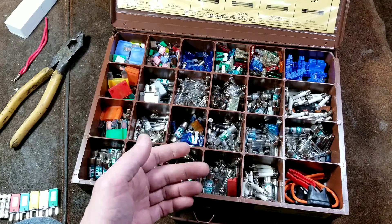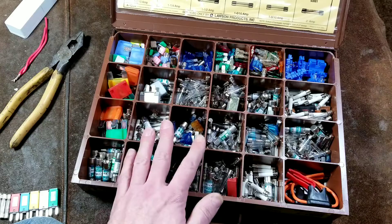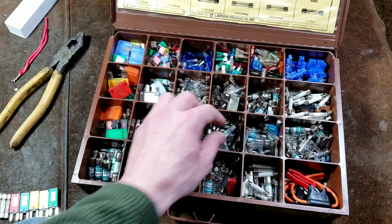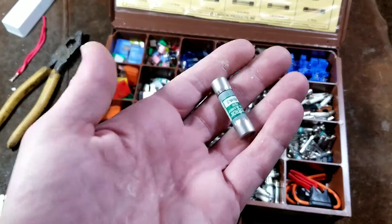Circuit breakers have taken over for household use, and only if you're in a very old kind of house or building where you actually still have threaded-in fuses or large style barrel fuses such as these.